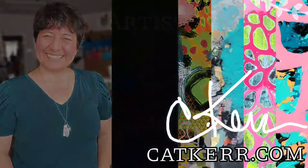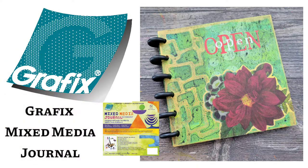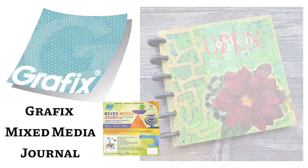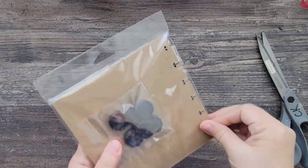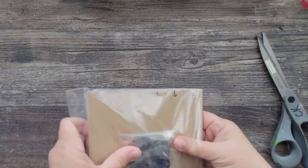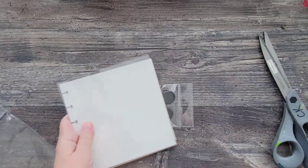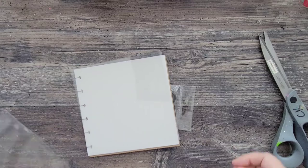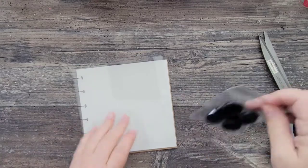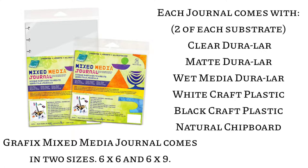Hey guys, my name is Kat Kerr and today I'm working again with the new mixed media journal by Graphics. If you didn't watch my first video using this journal, make sure you check out the description below. Today I'm going to do something a little bit different — I'm going to work on each substrate individually so you can see how I created each page. What makes this journal so unique has to be the substrates.